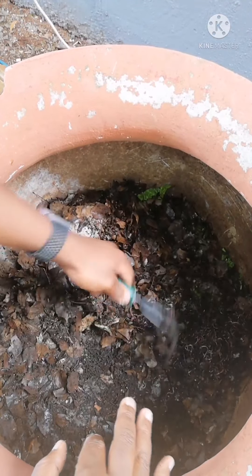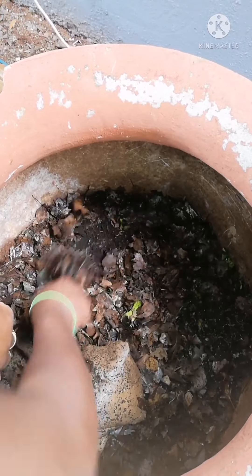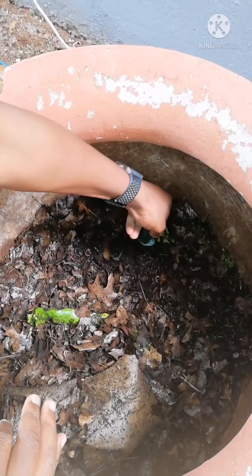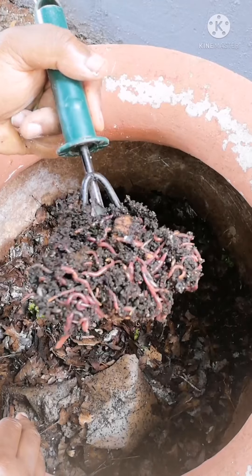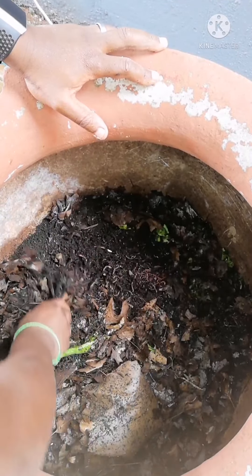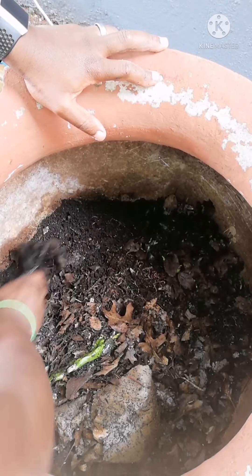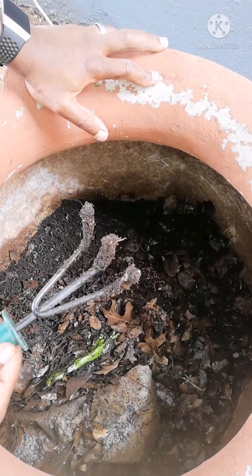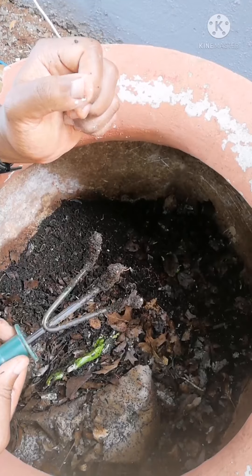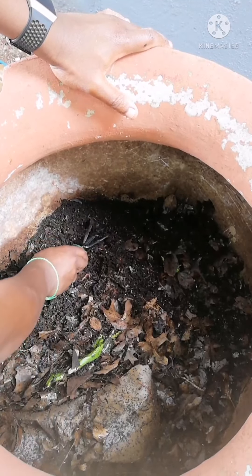Because I fed that side of the bin a week or so ago, I'm going to feed the opposite side. There are quite a lot of worm balls here — amazing. I'm going to dig a hole on this side. The reason I use this tool is because it does not hurt or break the worms. Worms are sensitive, and fingers are so big that when you dig you might end up hurting and killing them. This tool is sharp, but not sharp enough to cause damage to the worms.